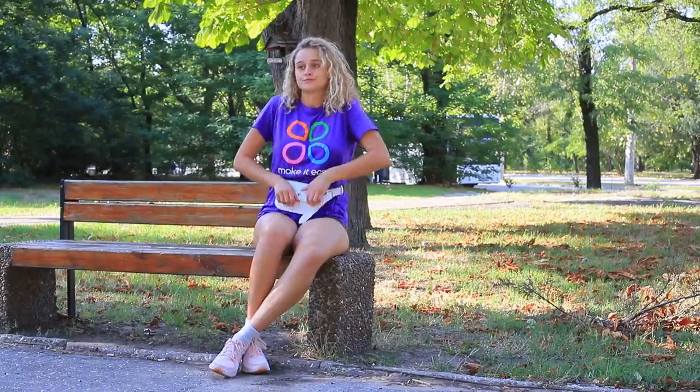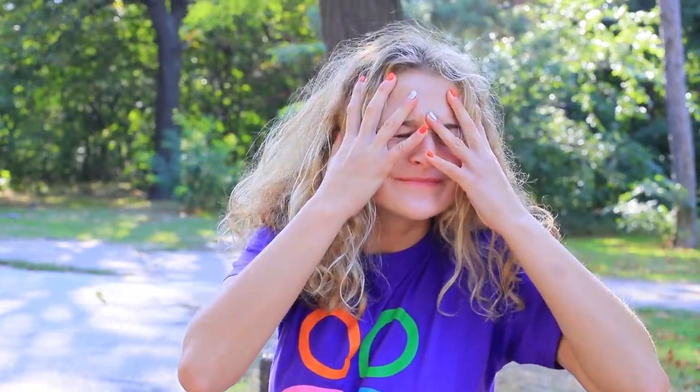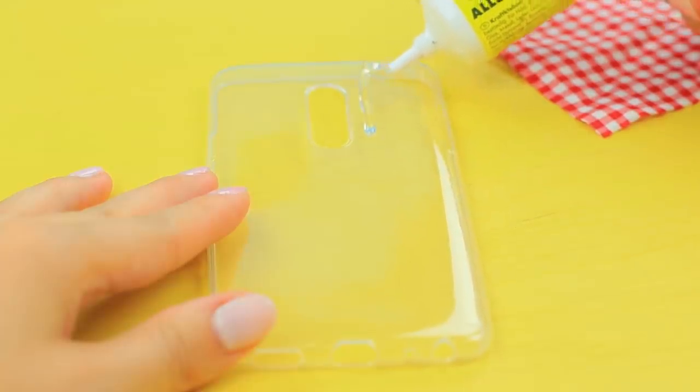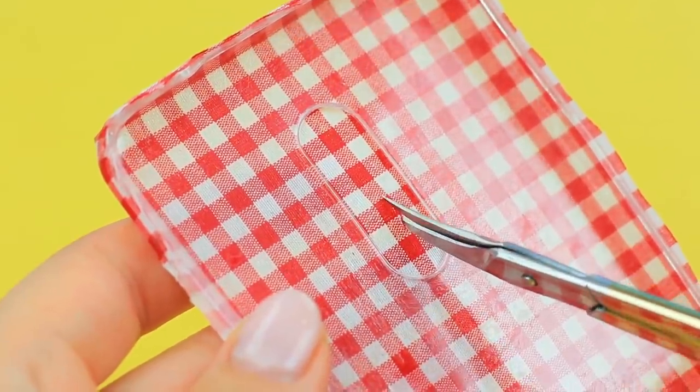I keep dropping my phone! Maybe it's alive and trying to escape! Or maybe I just need a new case! Put super glue on a silicone phone case. Cover it with fabric. Cut out openings for the camera and plugs!